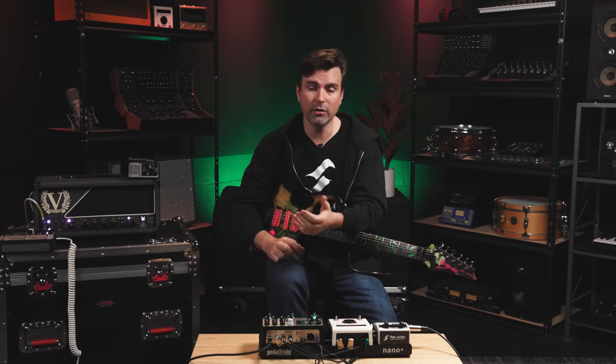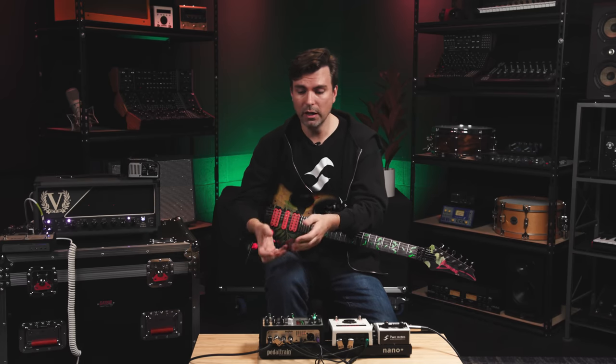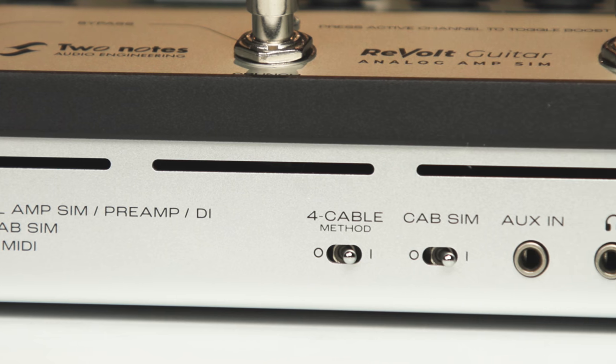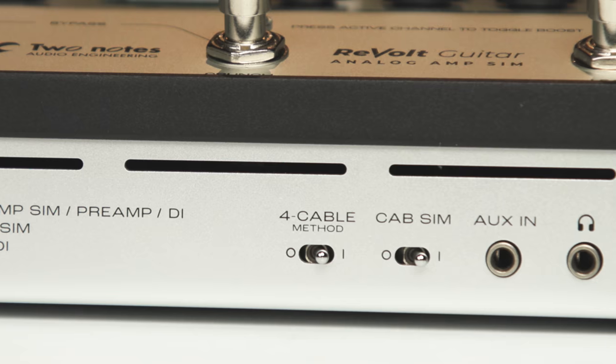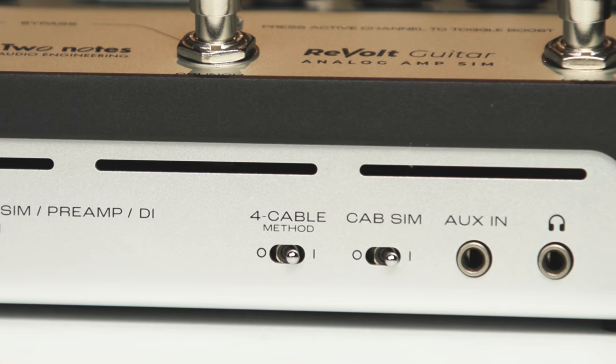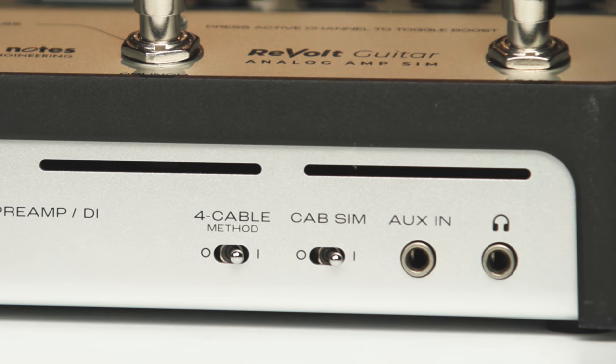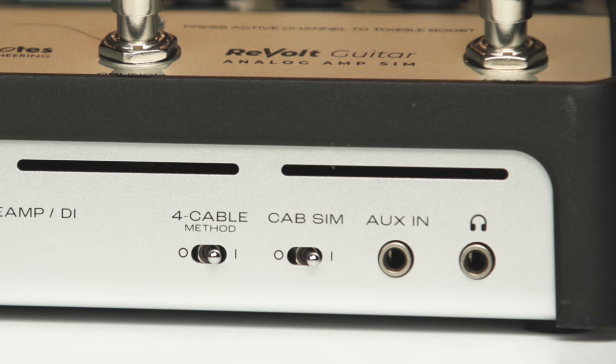For instance, if you had a Marshall Plexi or a Marshall 800 that has an effects loop, you can now turn that into a four channel amplifier while still using the amp's preamp. And then even more important are things like the aux in — if you want to plug your music player in, it's got an eighth-inch input. And probably the most requested and overlooked feature is a headphone jack, so you can plug your headphones in and have a great experience right out of the box.